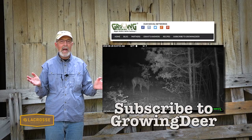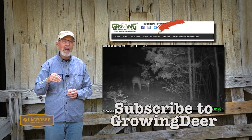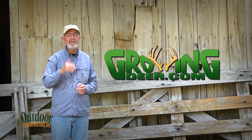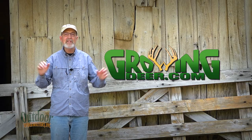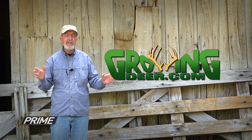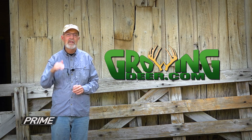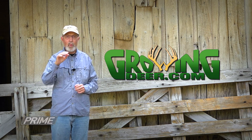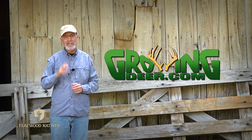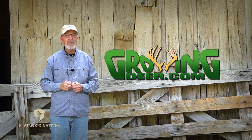If you like this type of information, please subscribe to the GrowingDeer weekly newsletter. This time of year, when changes are happening fairly rapidly, is a perfect time to get outside and enjoy Creation. But every day of the year, every single day, it's important to find some time to be quiet, slow down, and listen to what the Creator is saying to you. Thanks for watching GrowingDeer.